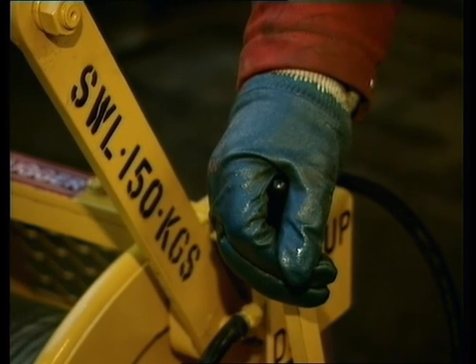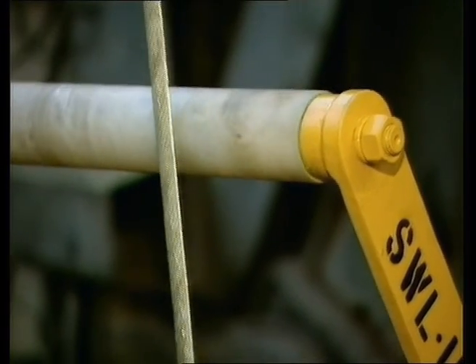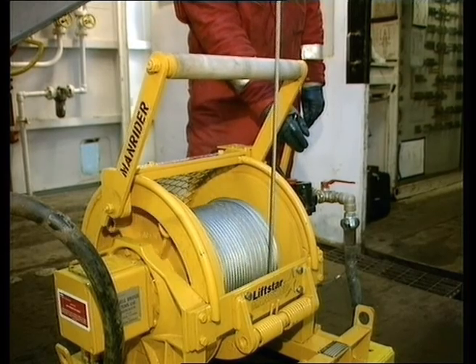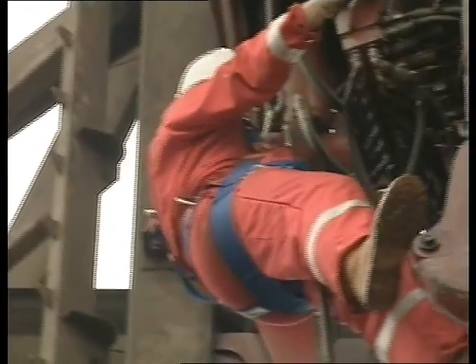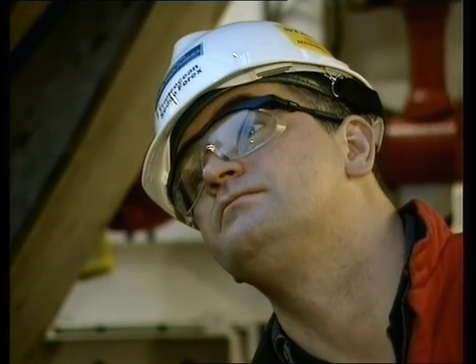The Liftstar has an SWL of 150kg and operates with a 10mm wire rope. This is a much smaller wire than you may have used in the past. However, the wire rope has an SWL of 1300kg, so the limiting factor is the 150kg pull of the winch. It can be lever operated or used in conjunction with a piloted pendant to give remote control.